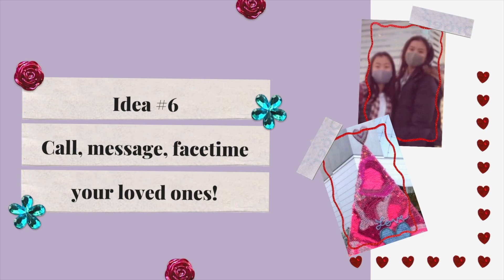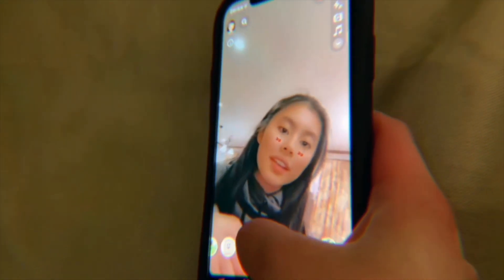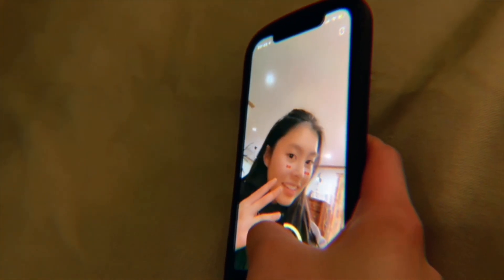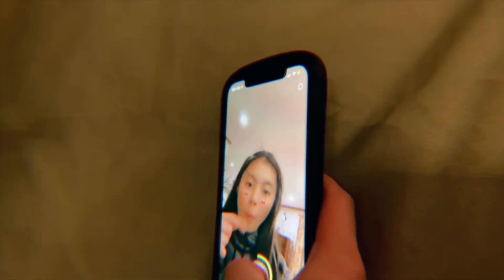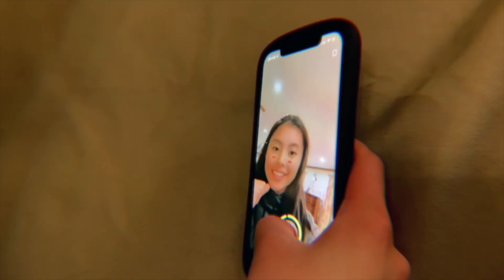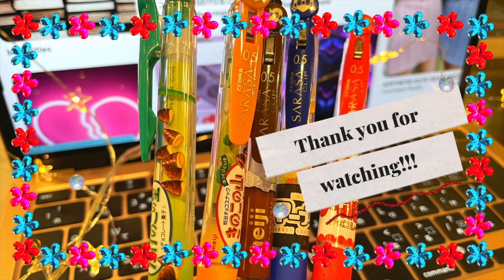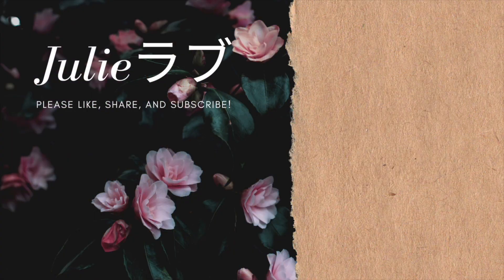Try contacting your friends by sending them a message, whether that's a cheesy pun or just a normal appreciation message. Hey, happy Valentine's Day! I love you! Thanks for watching this video. I hope you have a nice Valentine's Day. See you next time! Bye!